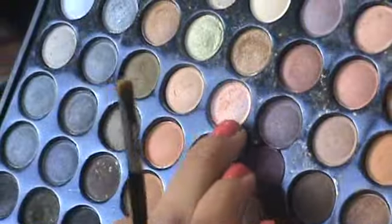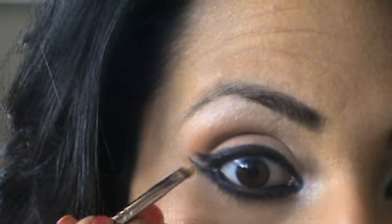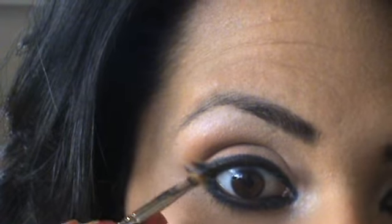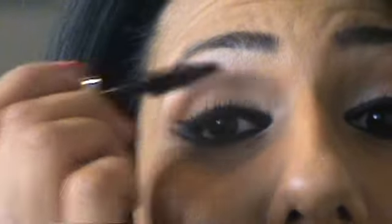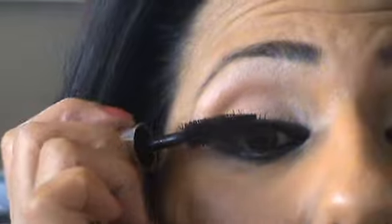Then with another small flat brush, brighten up the inner area between the two flicks using a creamy colour from the Coastal Scents 881 palette. Place a bit on your brush, open your eye, and give it a flick. This will increase the definition between the two black lines. Then apply Benefit's Bad Lash Mascara to your upper and lower lashes, and we're also going to apply some false eyelashes to really emphasise the black area around the eye.